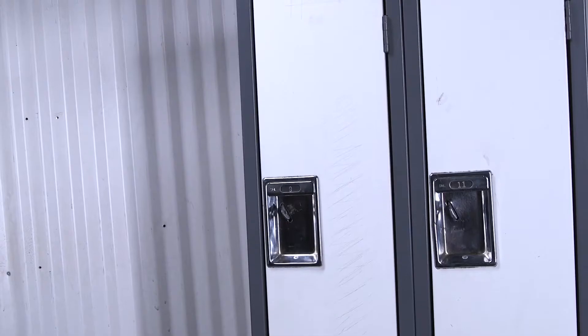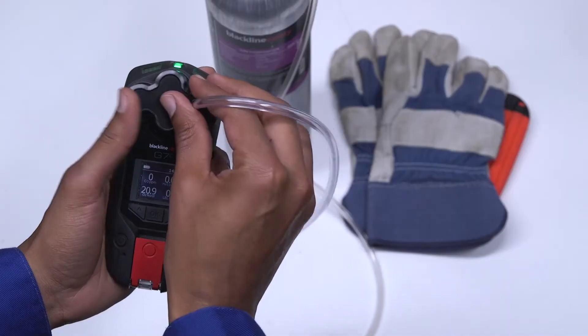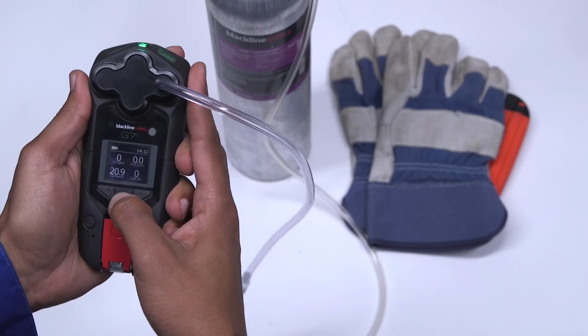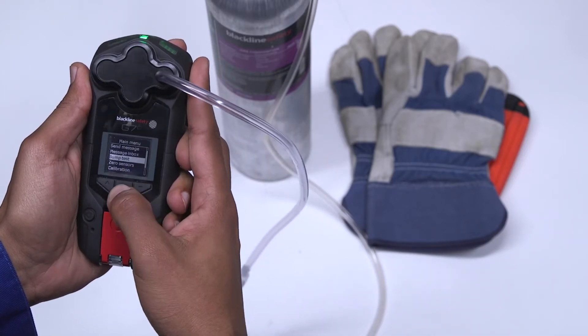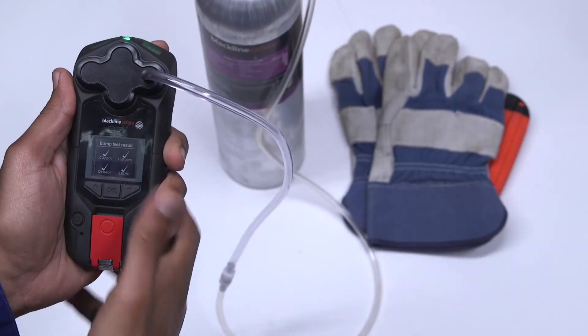Please ensure you're in a safe environment when you bump and calibrate your G7. You can bump and calibrate by first attaching the calibration cap, then navigate to the bump test or calibration on the main menu by selecting OK. Your G7 will then instruct you on when to apply gas, when to stop, and when the procedure is complete.